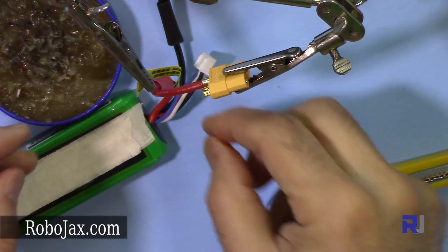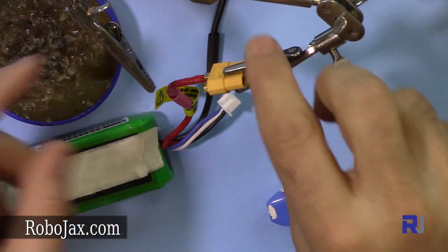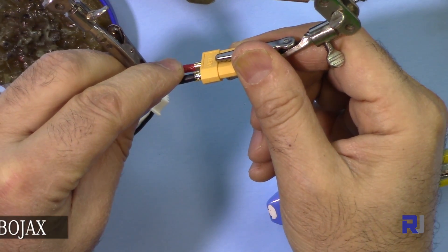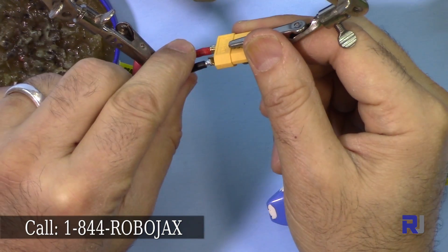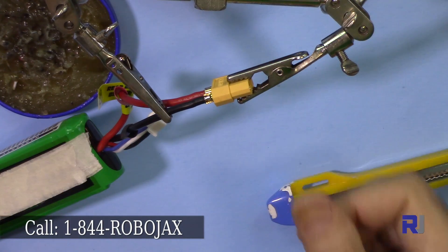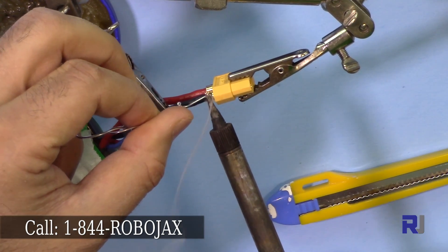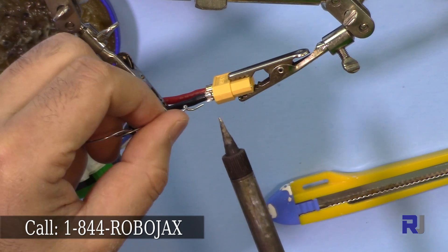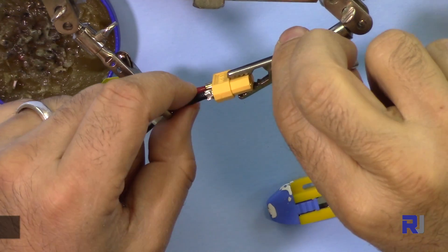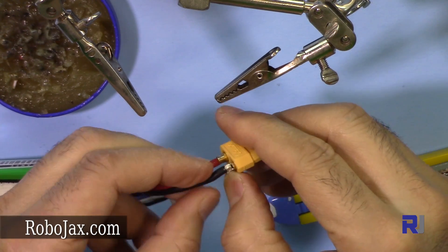Now let's go for the next piece — the negative lead — same way. Apply a little flux, flux is applied. Give this to the third hand and then adjust it until it just stays there. It should not need any movement. Applying a little more — that's it. As you can see here, this has been applied and fully soldered.